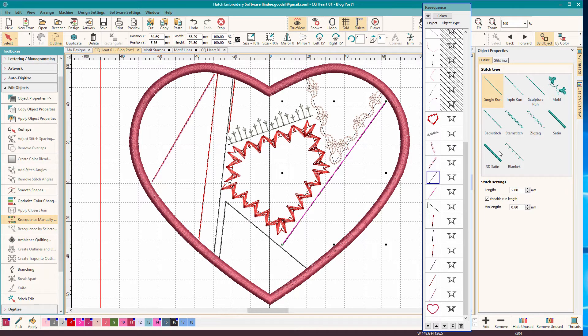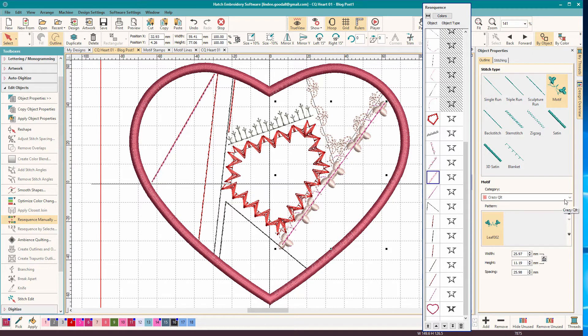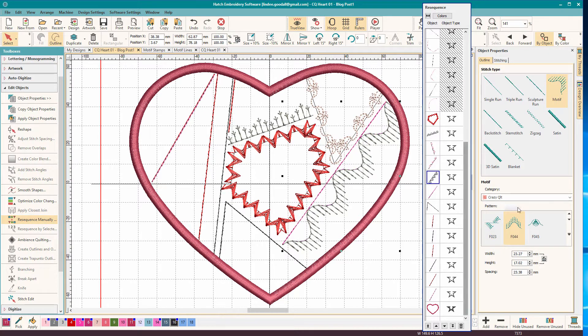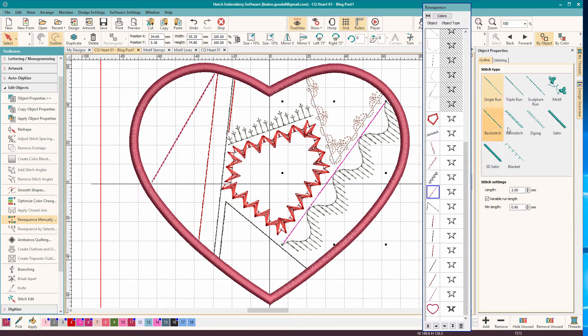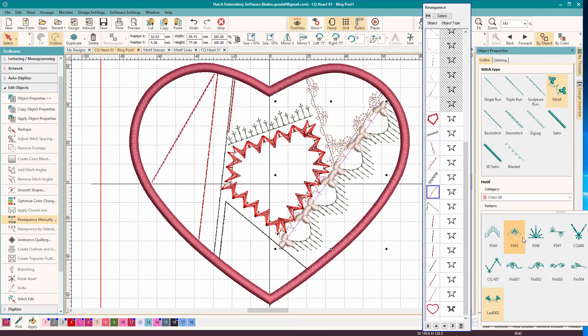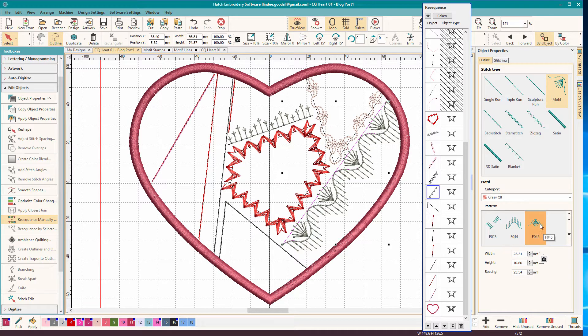Let's select the next one - this is also from the Crazy Quilt Library, and it's Feather 44. Then we'll select the next one - also from the same library, Crazy Quilt, and it's Feather 45. Now I've created these so that they work together. Sometimes when you want designs to work together, you can create them that way, or you might have to do some adjusting. There's another pair over here that I'll have to do some adjusting on.